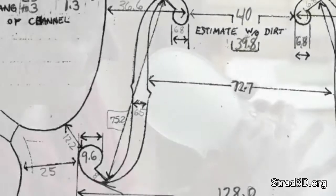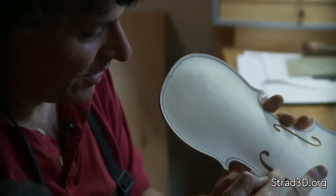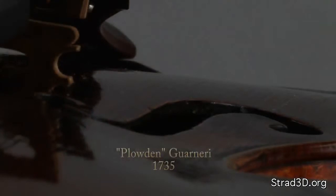The F holes also serve to break the arching. It's convex from here to here and then concave from here to here, and the F holes give a very convenient point for that change in inflection of the arching.